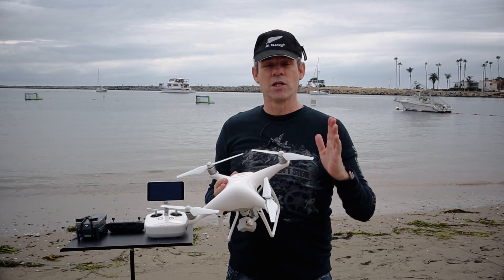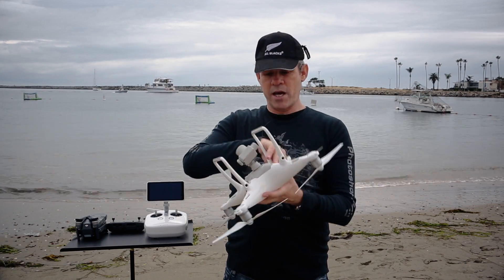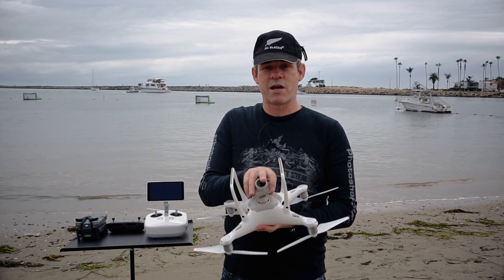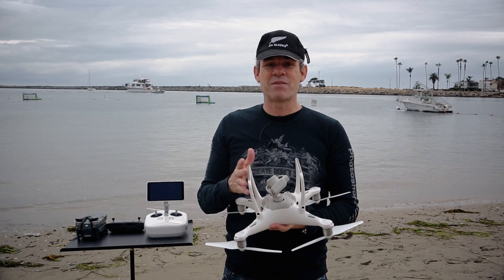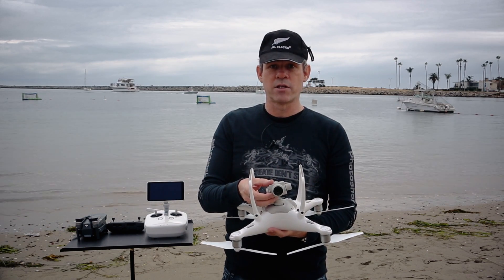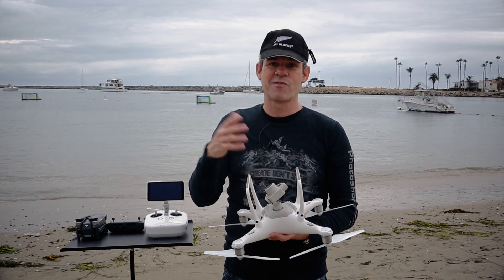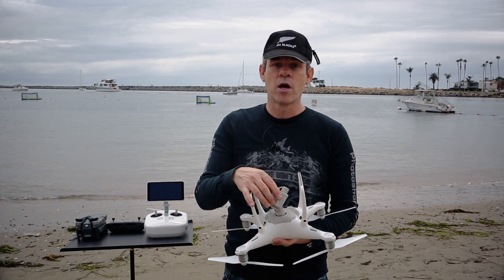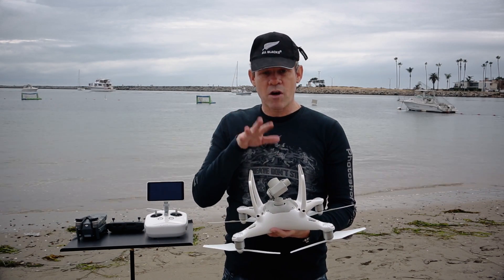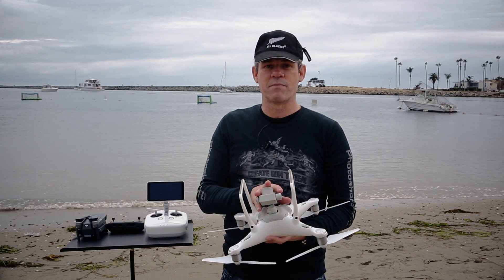The big thing that a lot of people really care about is the camera. The camera looks very similar to the camera on the Phantom 4 except the camera on the Phantom 4 Professional is a larger camera — it's higher capacity. The lens is slightly bigger, which means that your old filters are not going to work anymore. But the good news is because of the type of camera that it is, you're not going to need ND filters as much as you used to.